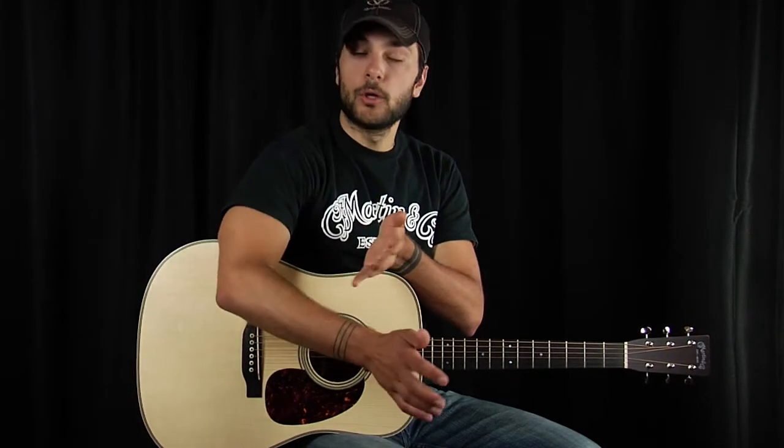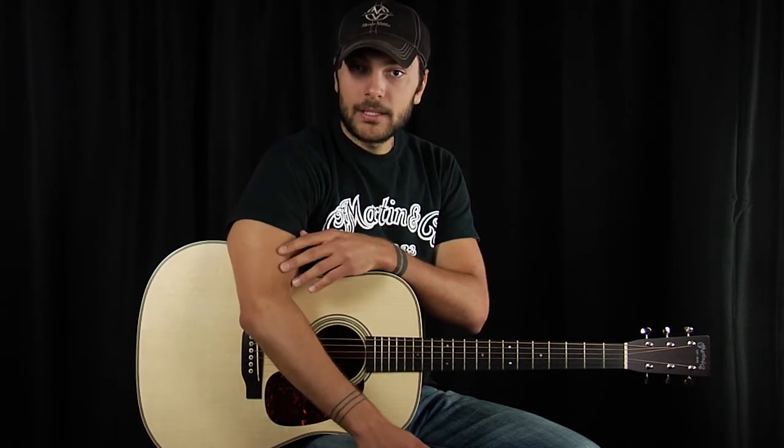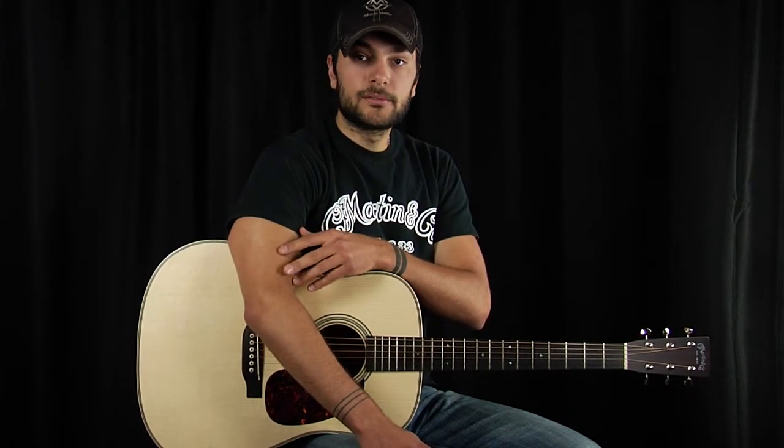The strings of an acoustic guitar are by far probably the most important piece. Without them we have no sound whatsoever. With that being the case, this is an area that you will find so many options.